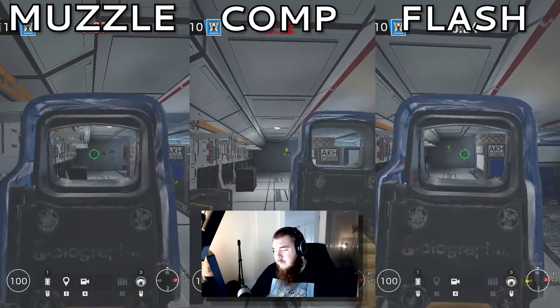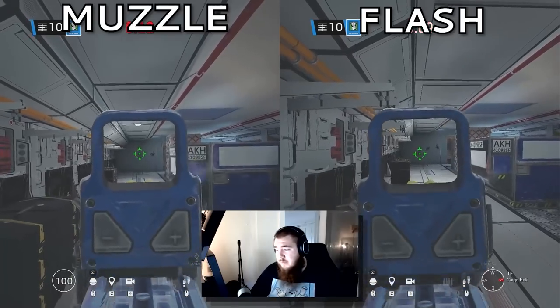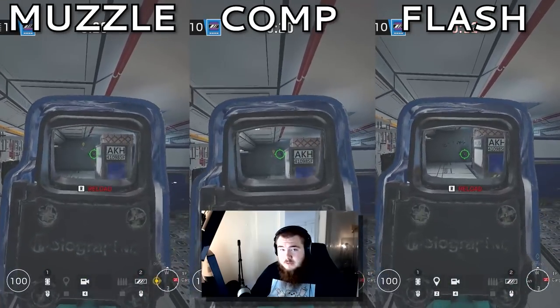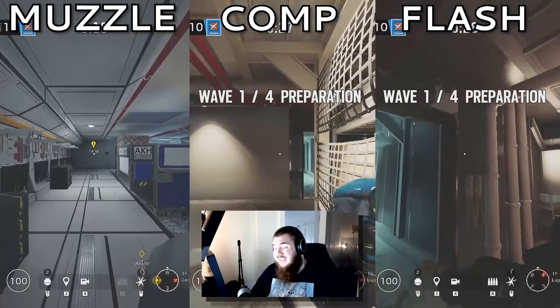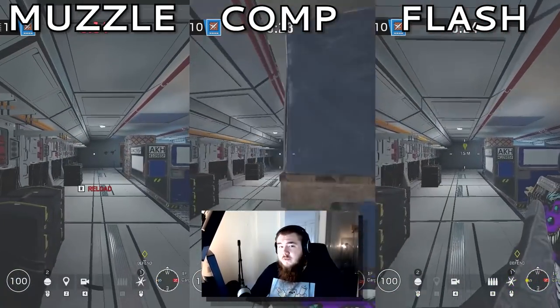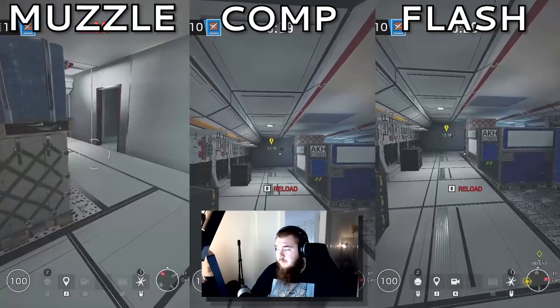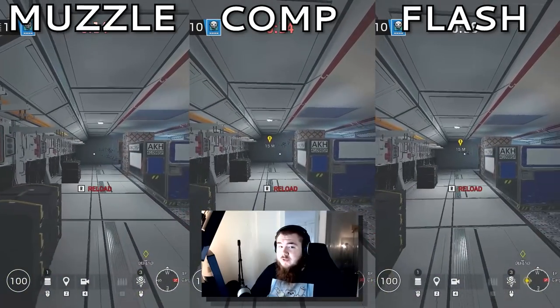For the MPX, muzzle brake. Comp had odd recoil, and flash had too much side-to-side recoil. For the M12 on Caveira, muzzle brake — flash is just trash compared to muzzle brake on this gun. For the Vector, muzzle brake — comp was a close second but personally running muzzle brake. For the T5 on Vigil — this was a surprise to me — compensator. If you can control the vertical recoil on the T5, which isn't hard, it's an absolute laser beam. For the Scorpion, muzzle brake — flash was way too hard to control, and comp was very similar.